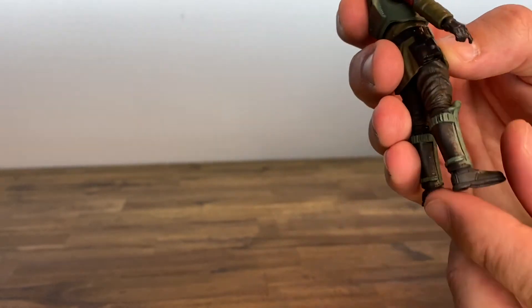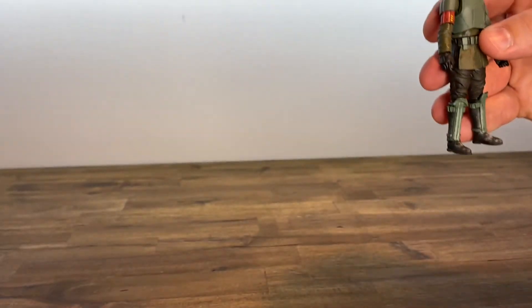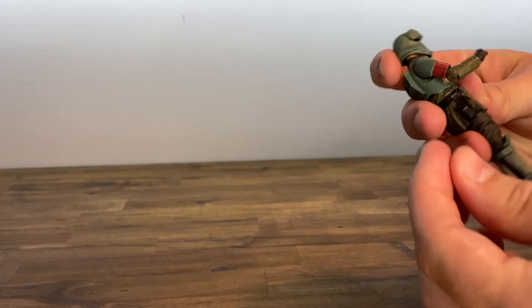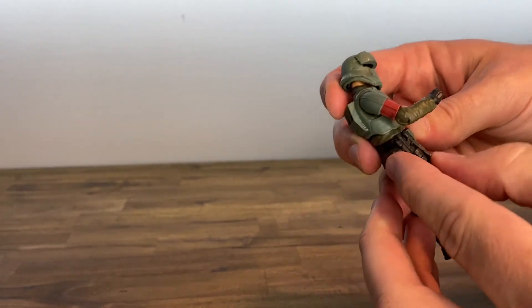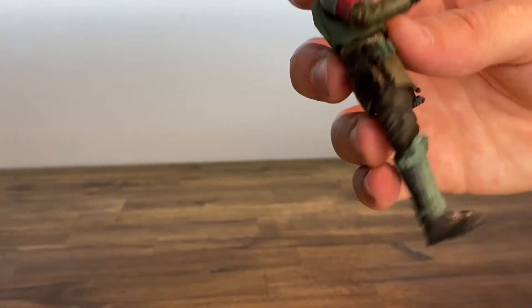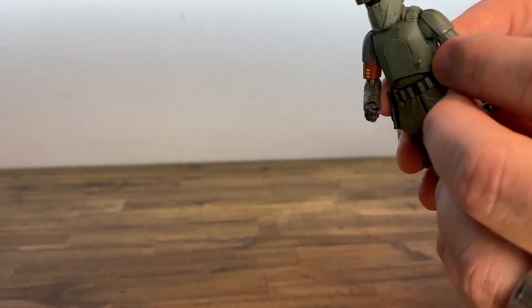Everything's going to be pretty much identical. He does come with one blaster, which fits in the holster right here. The scope does have to stick out of the holster to get it to fit in there correctly.